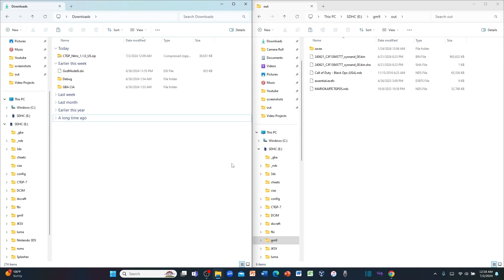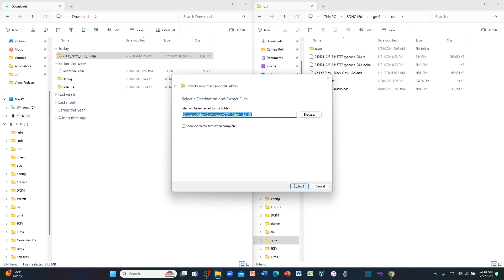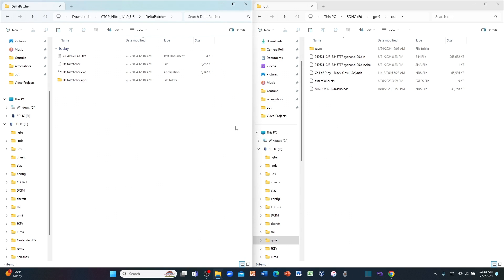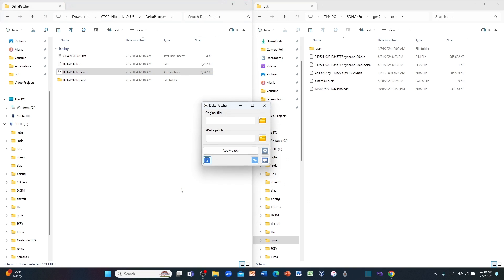Once you're done downloading the CTGP Nitro 1.1.0 — depending on what version your Mario Kart DS is, I'm doing the USA version because I live in America — go to your downloads, right-click on the folder since it's zipped, extract all of it depending on what program you use, and click Extract. This will take a few seconds and the folder is now unzipped. Click on it and go to Delta Patcher, then deltapatcher.exe. If you get a security message, click More Information and click Run Anyway — don't worry, it's not a virus.